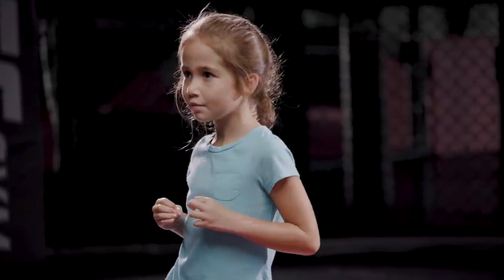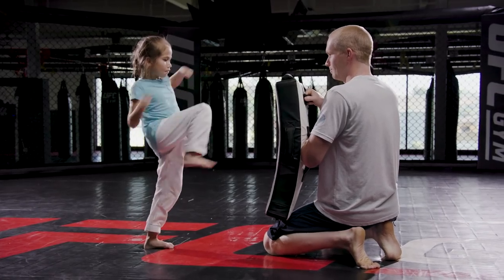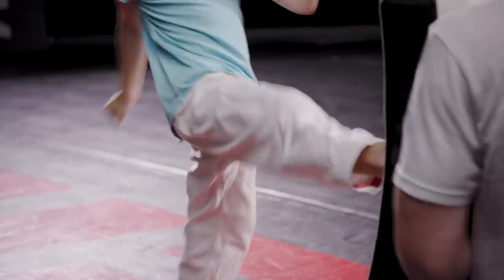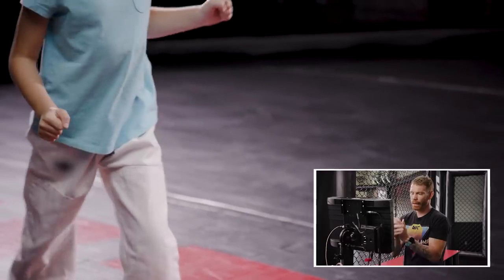Next, we are going to be doing the push kick. Daughter is going to be in fighting stance. Your back knee is going to come up, followed by your toes, using your hips to push into the pad. Push your hip into it. That's it. Nice. Nice work there. Push your dad into the fence.